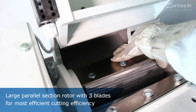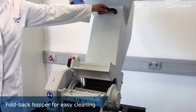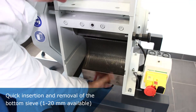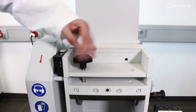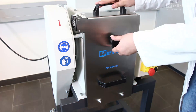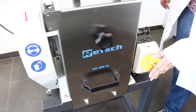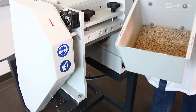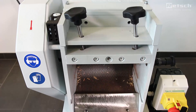Here you can see the large parallel section rotor with three blades. The bottom sieves can easily be inserted or taken out. Aperture sizes from 1 mm to 20 mm are available, also sieves with slotted holes for more throughput. There are nearly no residues on the sieve after cutting the sample.